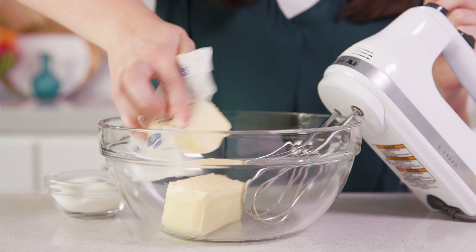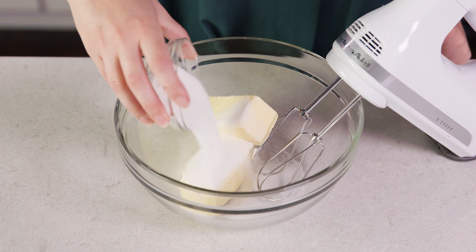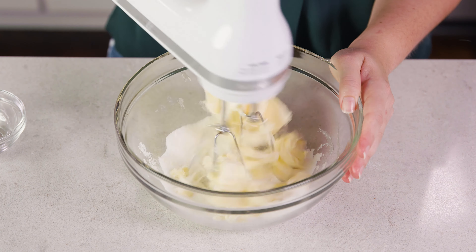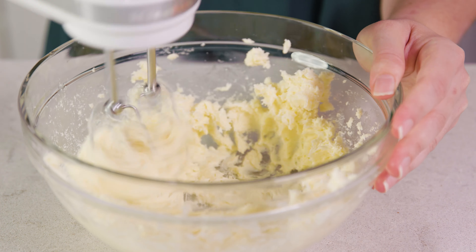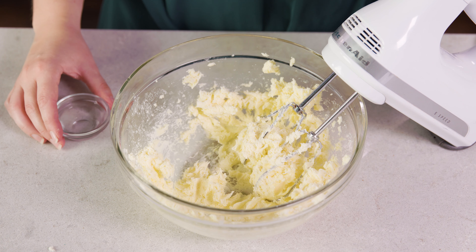To start you'll need 1 cup of softened butter in a mixing bowl, along with 1/3 cup of granulated sugar, and we're going to use a hand mixer to beat this all together. You want to mix it for a solid 60-90 seconds until the mixture is smooth and creamy.